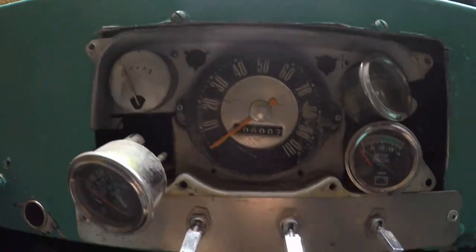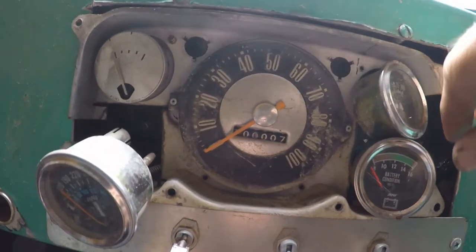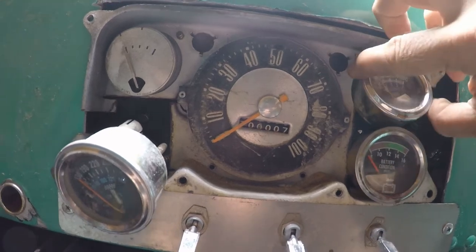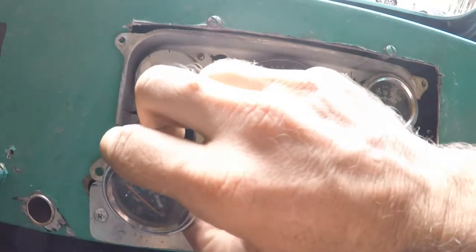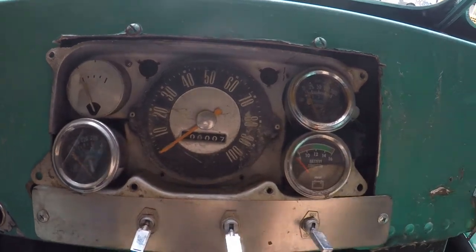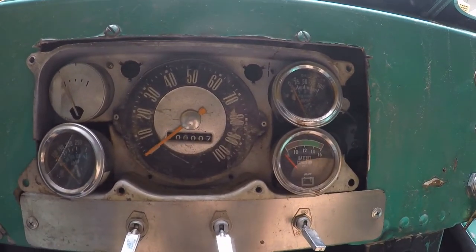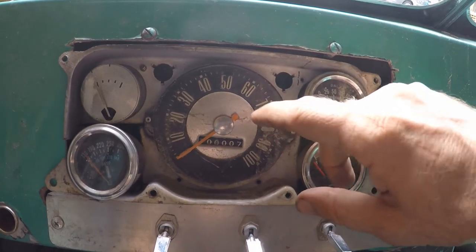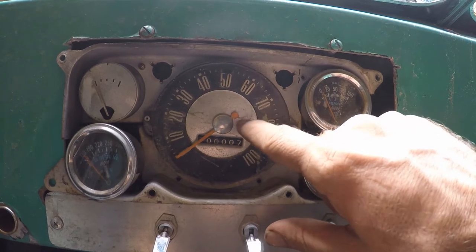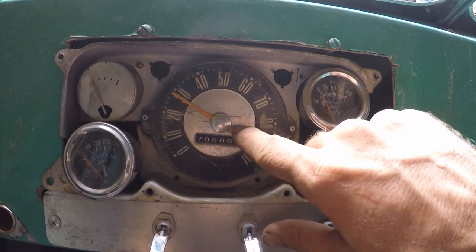Here's the gauge situation. I don't know why they want these replaced — they look fine to me. Sure, they jiggle a little bit, but they're basically still in there and they're still working. They actually do all still work, which is pretty crazy. The speedometer is not very accurate — it bounces around a lot — but at least as you're driving down the road you can just say, 'No, officer, I wasn't doing that fast.'